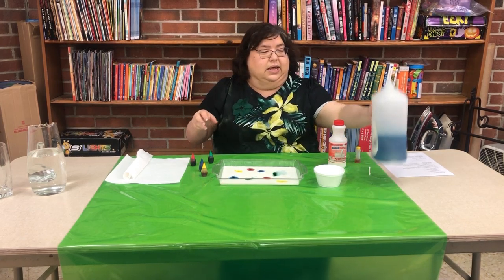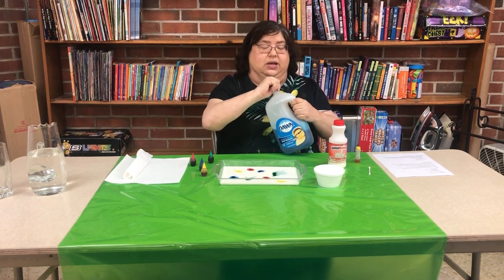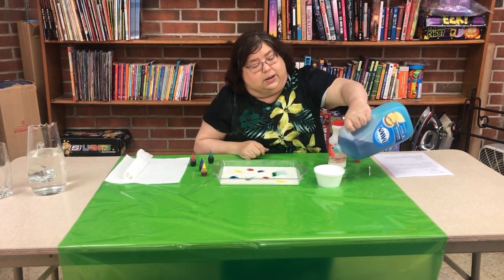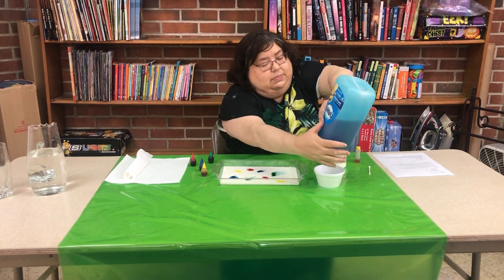And some red. Okay, then we're going to take our dish detergent — I have Dawn, but you can use whatever kind of dish detergent you have at home. I'm going to pour just a little bit out in a cup.